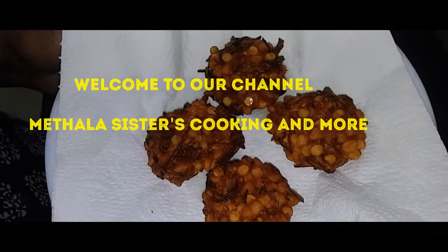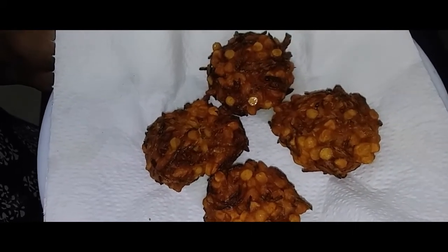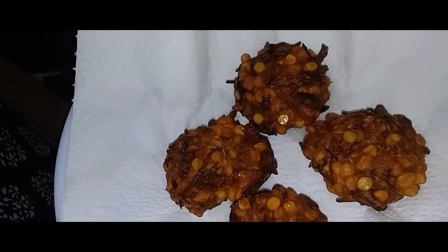Hello everyone, my name is Jessie. I want to talk to you today. This video is called the Kayabeej.